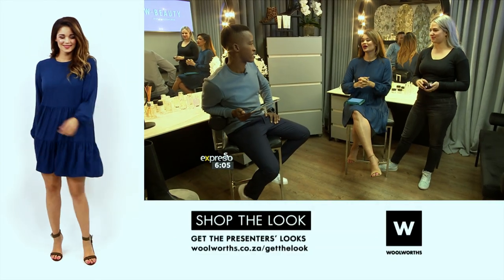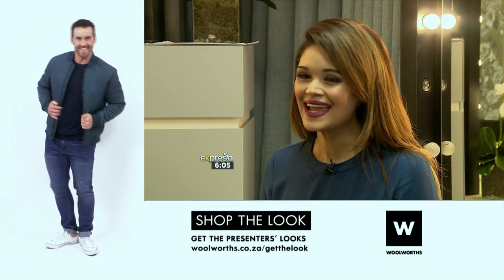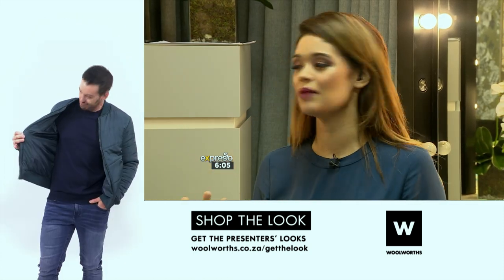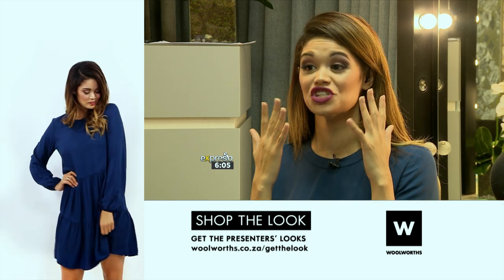What are you guys doing? Andrea's here in the beauty room to help touch up. Yes, Andrea's joining us this morning in the beauty room. And for makeup, it's all about a little bit of blush.